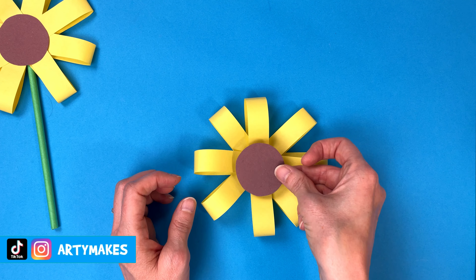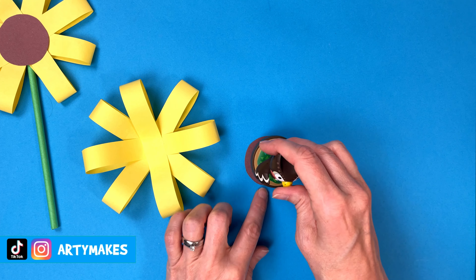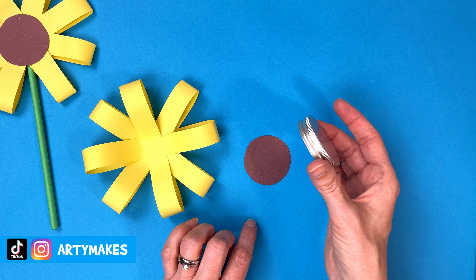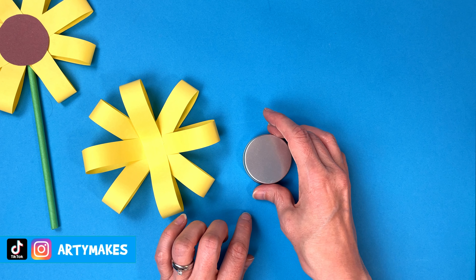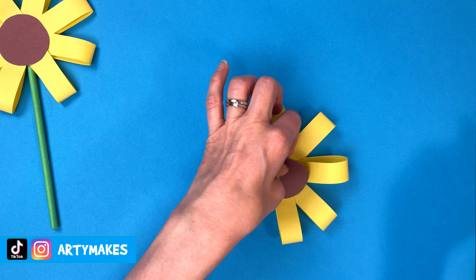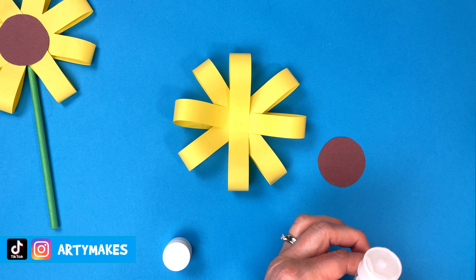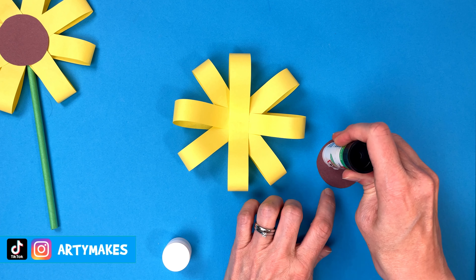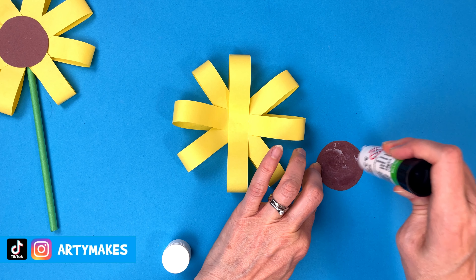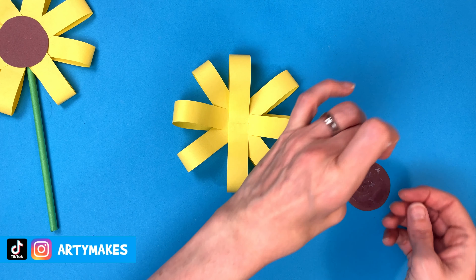Now for our central part of our flower. I'm making a sunflower so I'm using brown. I drew around a blather because it seemed to be the right sort of size. This is a spice jar lid and that was a good size for my flower too. But depending on your flower, depends on how big you want your middle to be, so just draw around something round that you think would work. Putting plenty of glue on that middle section because you don't want this to come off.